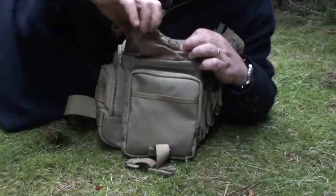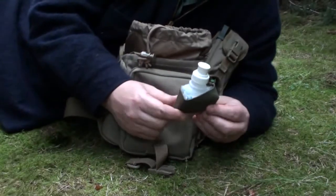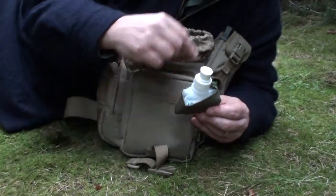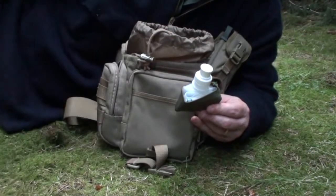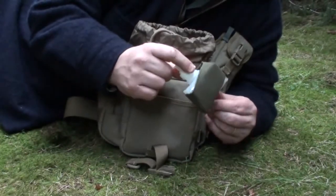Moving on to the main compartment: I have a Platypus water bottle here, about half a litre. I use that in connection with the filter - so if I'm out and I need to purify some water, I can simply use the filter, put some in there, and then that can go in the cargo pocket of your trousers. That way you've always got some fresh drinking water at hand.